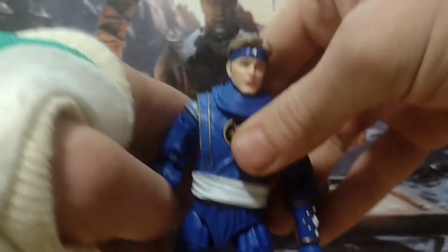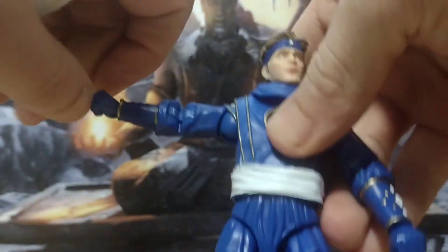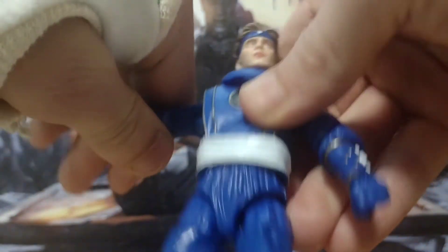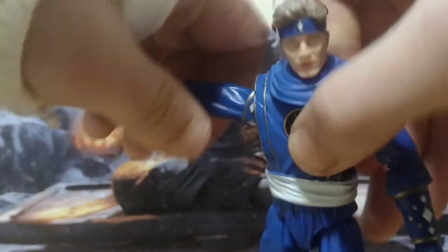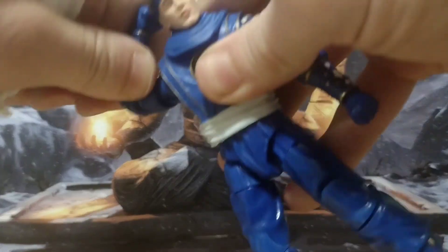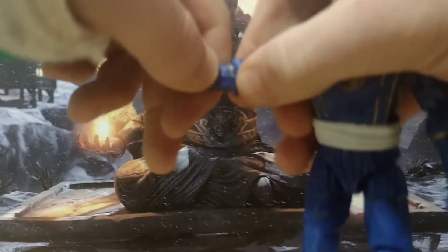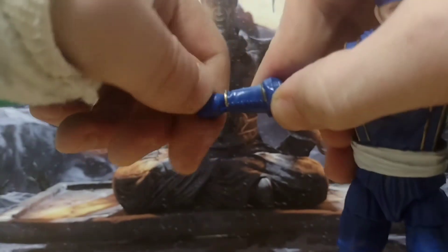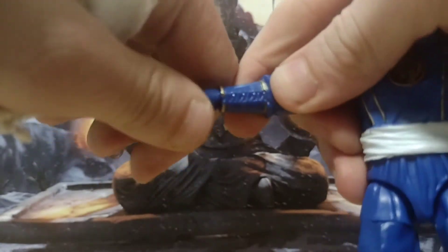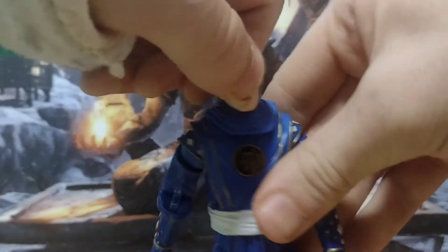Articulation-wise, you know the drill — it's the same as the others. You'll get 90 degrees on the shoulder. There's a 360 bicep swivel, double jointed elbow that gives you more than 90 — way more than 90. You've got a wrist that can go 360 and the hand is on a hinge, although my own wrist doesn't have that much movement at the moment, so that's an issue.